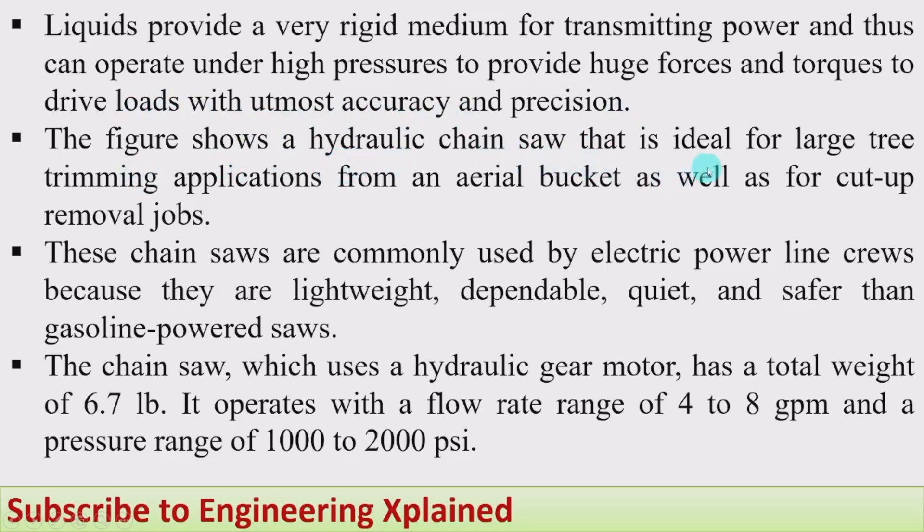A hydraulic chainsaw is ideal for large tree trimming applications for an aerial bucket, as well as for cutoff removal jobs. These are the applications: large tree trimming and aerial bucket use, meaning hydraulic systems are used to cut trees from an elevated position. These chainsaws are commonly used by electric power line crews because they are lightweight, dependable, quiet, and safer than gasoline-powered saws.